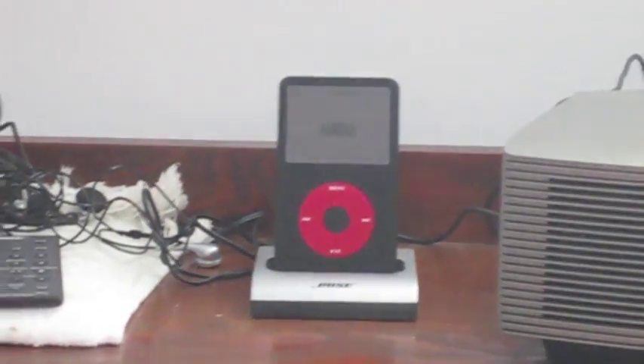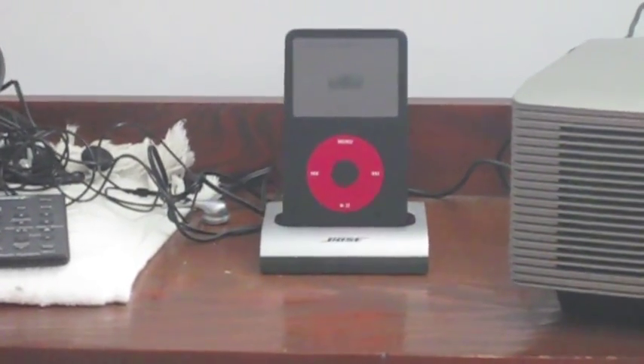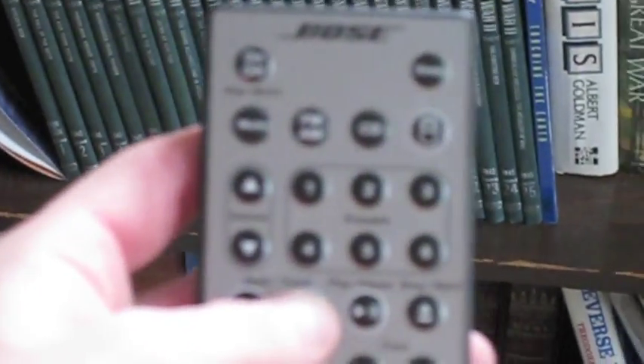I also got the optional iPod input, and it works actually really well. The only problem is — here's my iPhone 4 — for some reason it's not compatible with the iPod dock, so I have to use my old one. But this is pretty cool: you can just use the button on the remote — it's got a little iPod button — you just press that and there you go. You can control the functions from over here, so if you're sitting down somewhere you can change the song pretty easily.